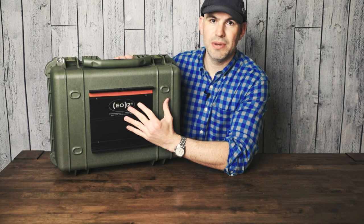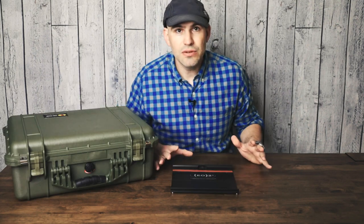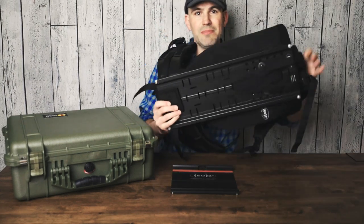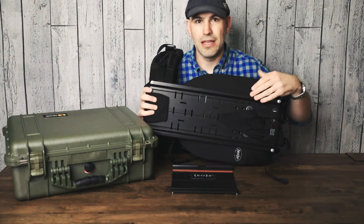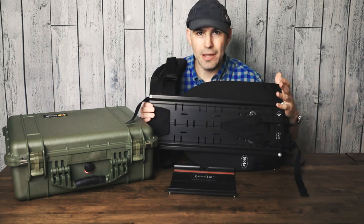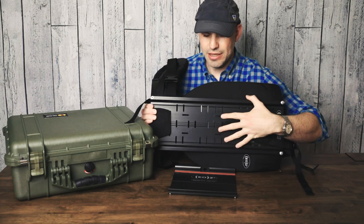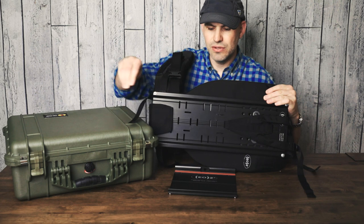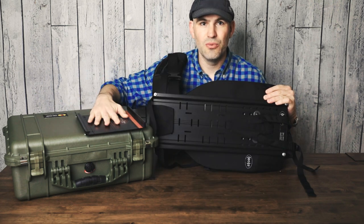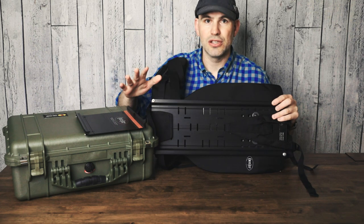This EO2 plate is going to mount nicely to the bottom of this Pelican case, and once it's mounted, this Pelican case will now be my camera backpack. EO2 does make a backpack — they have this prefabbed backpack that has one of their male plates already attached to it. So you buy this backpack, then all you have to do is take one of their female plates, mount it to anything you want, and snap it to this backpack. That's what we're going to do now.